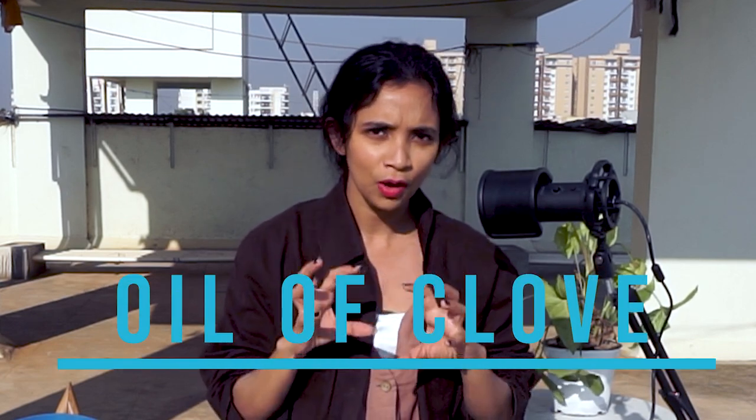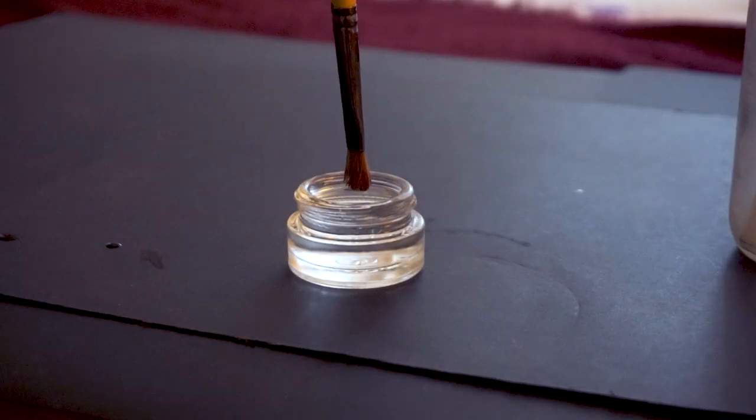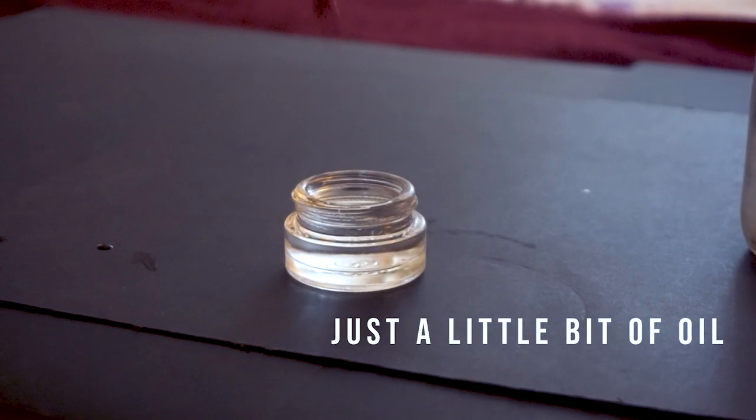As oil painters we are very lazy, and that brings us to the number one medium I use for my brushes. This method was given to me by my coach Stephen Bauman and it is called oil of clove. The best part about oil of clove is that you do not have to clean your brushes at all — just dip them in oil of clove and they will stay wet for weeks together. It has a very slow drying time, so you get enough time to keep your brushes ready and use them again.